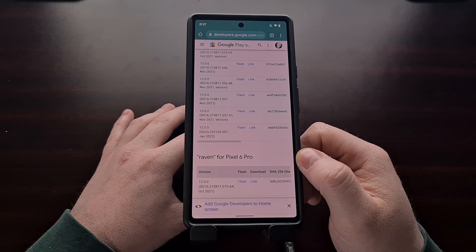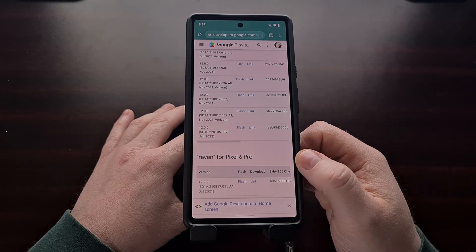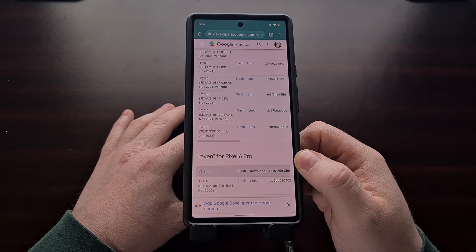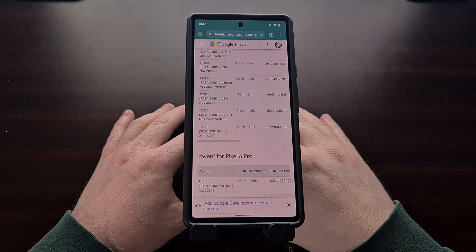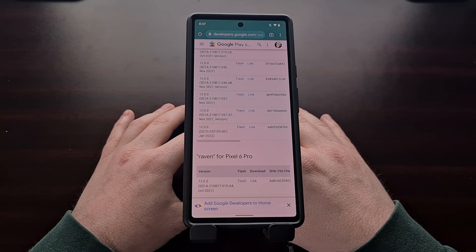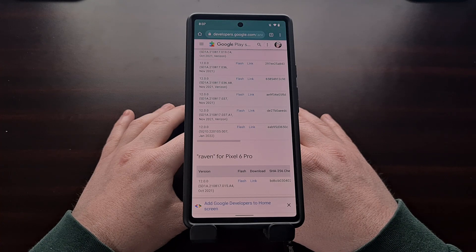You can compare the version number of the firmware to the version number you see in the About Phone section of your device. We are downloading this firmware directly from Google's server and then extracting it so that we can modify the boot image file, which is needed to gain root access.